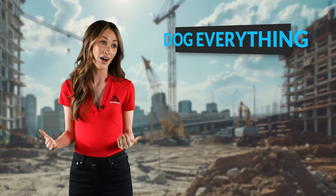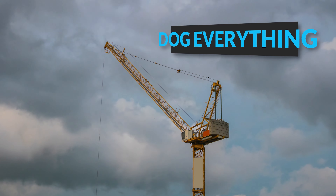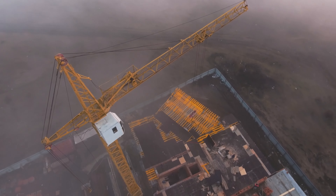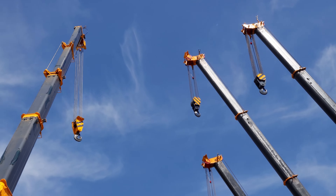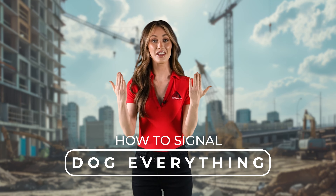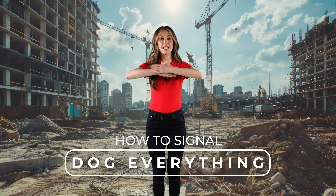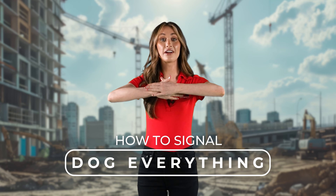Dog everything is another way of saying pause. There will be some instances of the crane needing to stop temporarily — for example, if sudden rain starts or a pedestrian wanders too closely to the crane operation radius. To signal a pause or dog everything, begin with your hands in front of your chest with palms facing you, bring your hands together joining both hands at the thumb and index finger joint so one hand rests over the other. Hold this position until the crane operator acknowledges the signal and stops the crane operation.